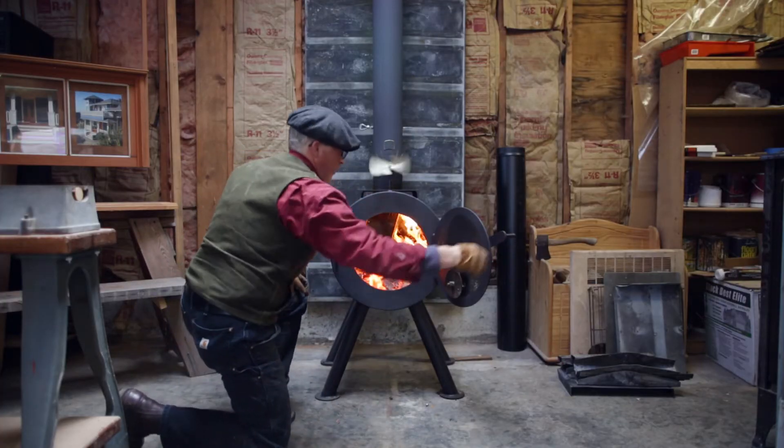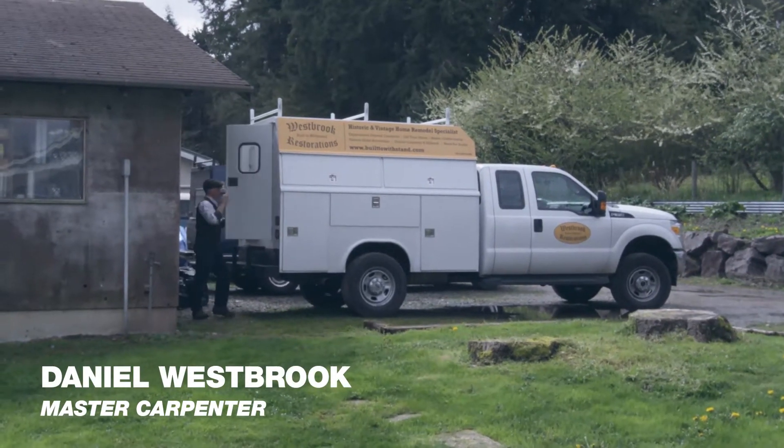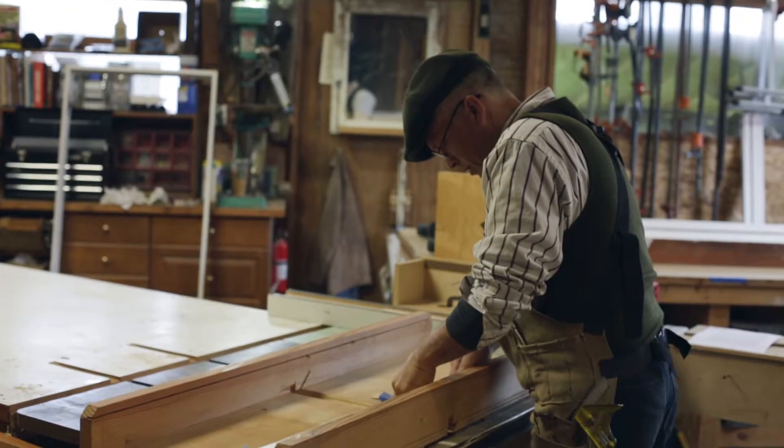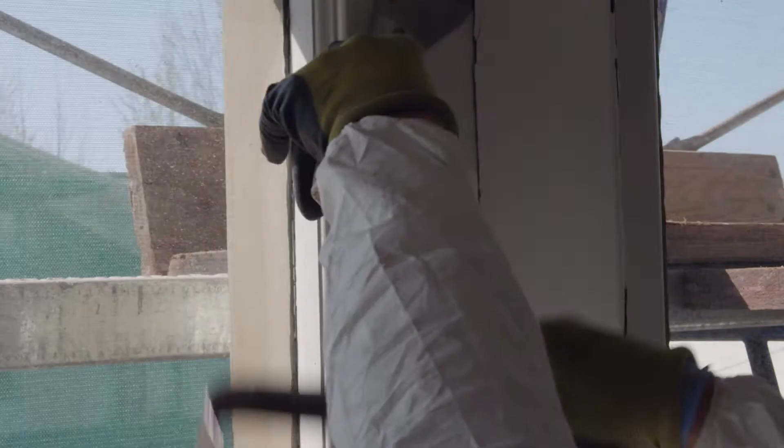Remodeling historic homes for me, when I'm tearing apart it's like archaeology. I'm stepping in the footsteps of craftsmen that came before me. I feel so honored to be on that person's crew a hundred years ago.